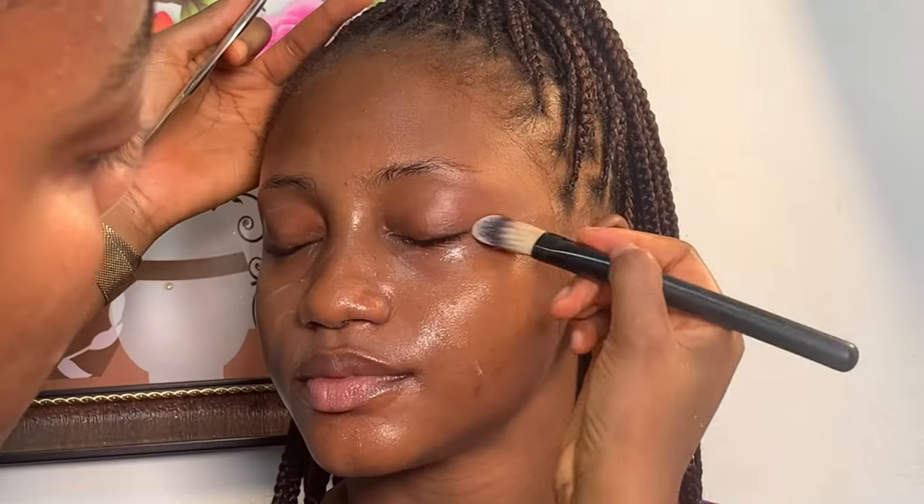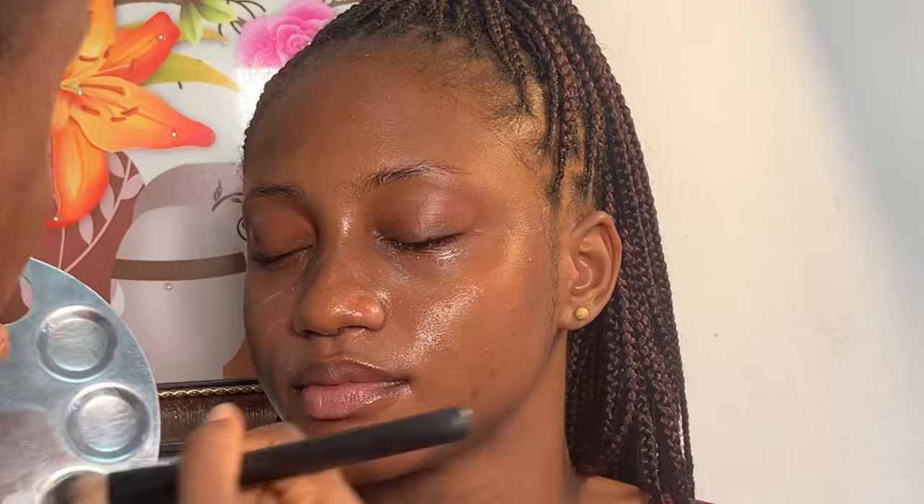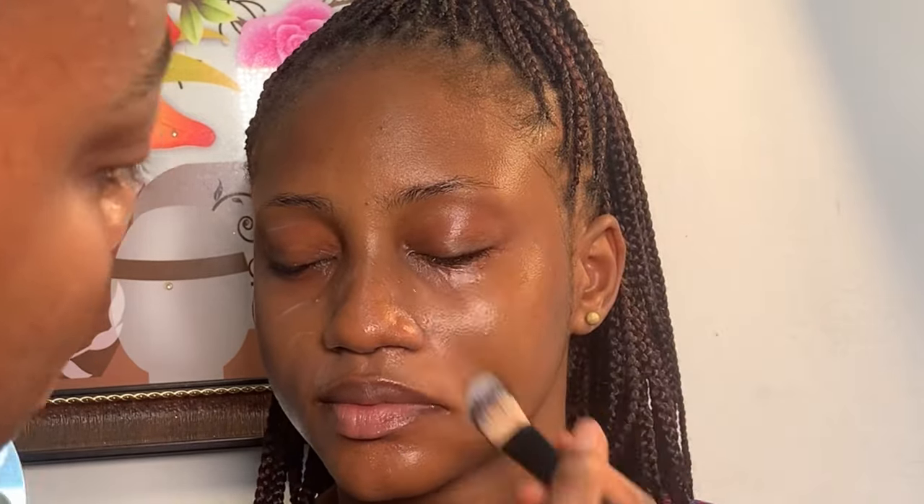This tutorial is going to be very short. I hope you enjoy it. I already cleaned her face, and now I'm using Setta Fill face moisturizer to moisturize her face. Next, I used my makeup magnesium to prime her face.